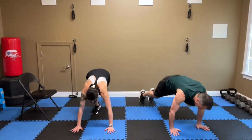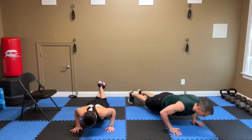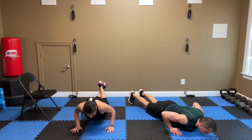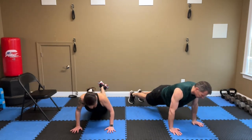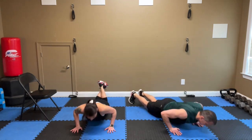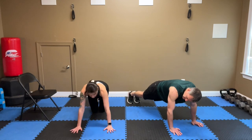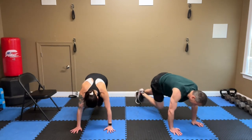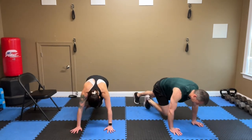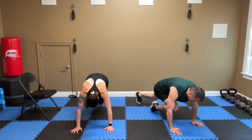Push-ups — get to that wall, chair, or the floor. Down. Seven, six, five, four, three, two, one. Mountain climbers — get your hands on that chair or the floor. Let's do it, two count. Seven, six, six, five, five, four, four, three, two, one.